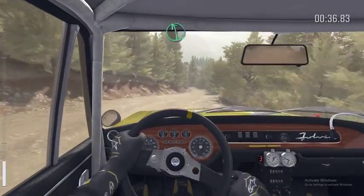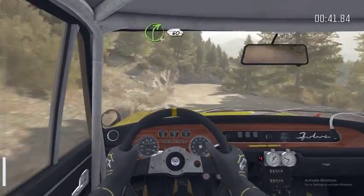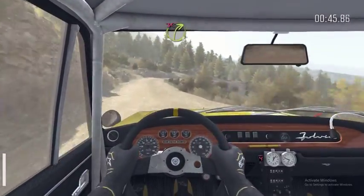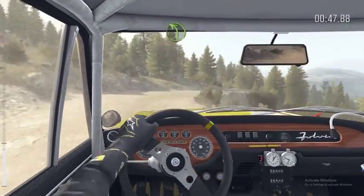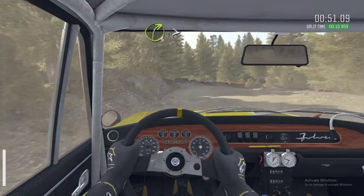Left 6. Into right 4, long, 60. Right 3, don't cut. Into left 4. Into right 3, tightens to 2, 60.